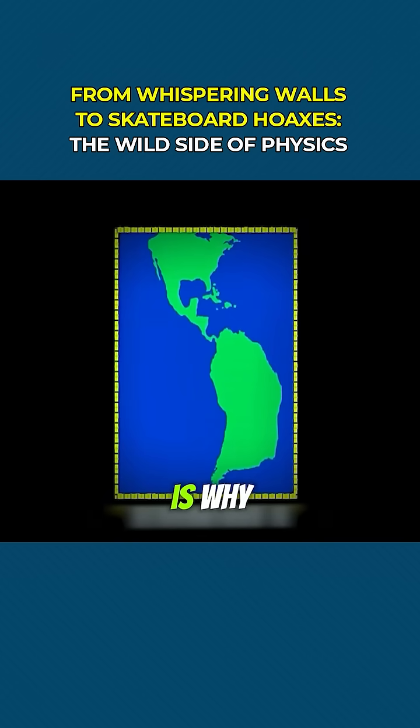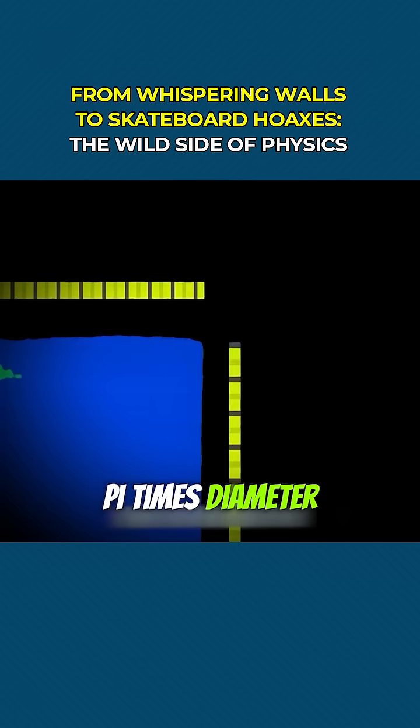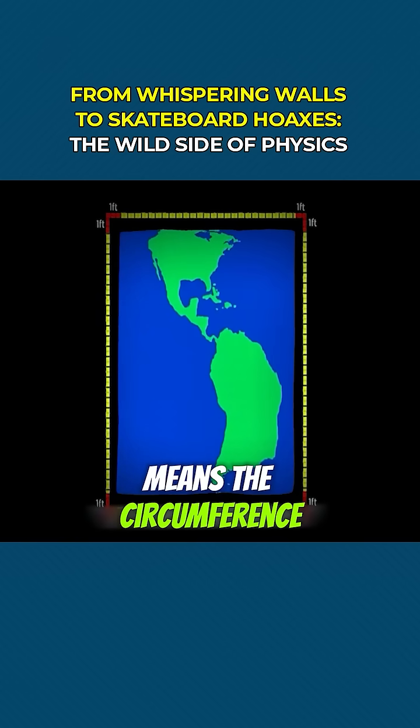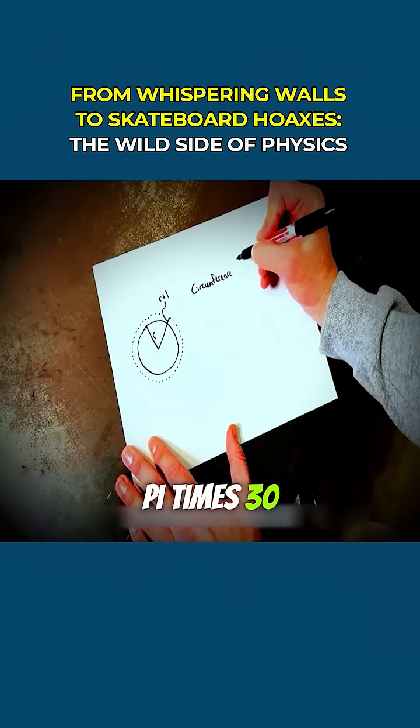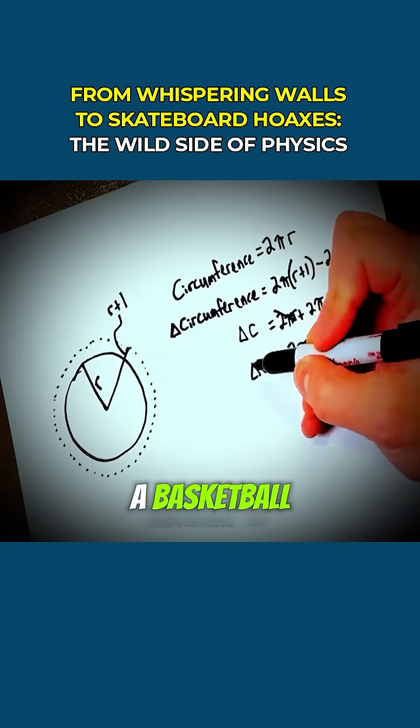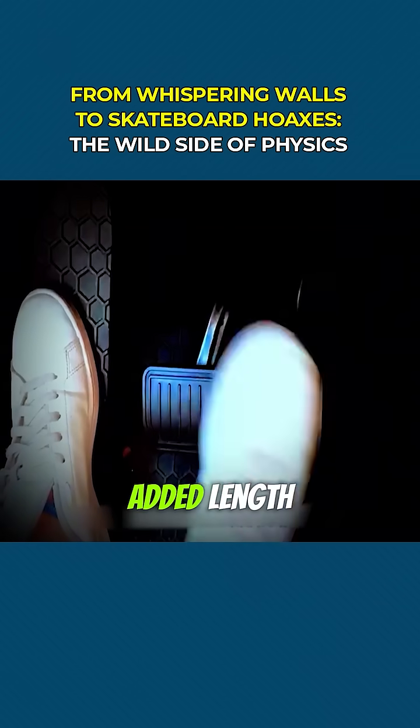No matter how big the earth is. Why? Because circumference equals pi times diameter. So increasing the radius by 30 centimeters means the circumference increases by 2π times 30 centimeters — 188 centimeters. It's the same for earth or a basketball: same height, same added length. Math is magical.